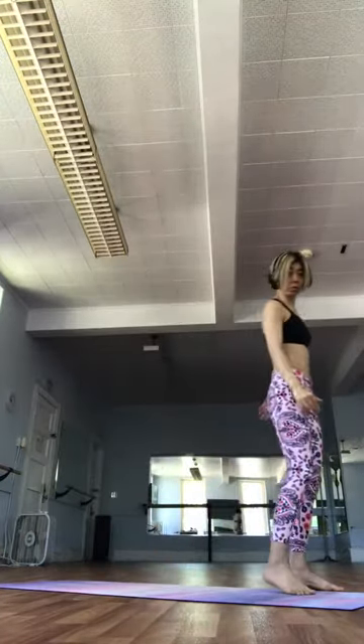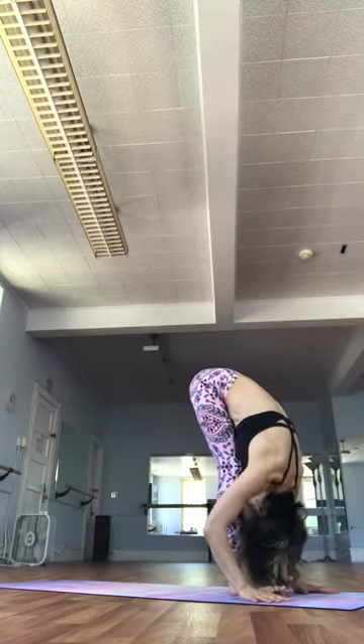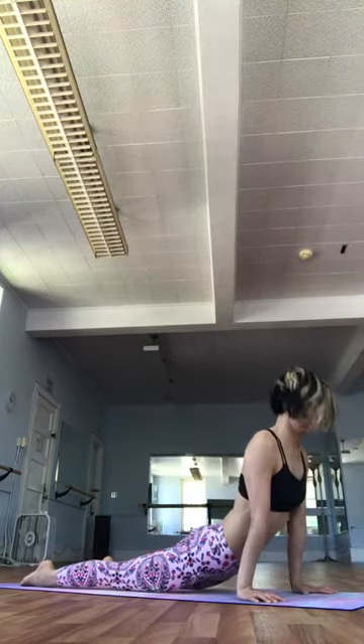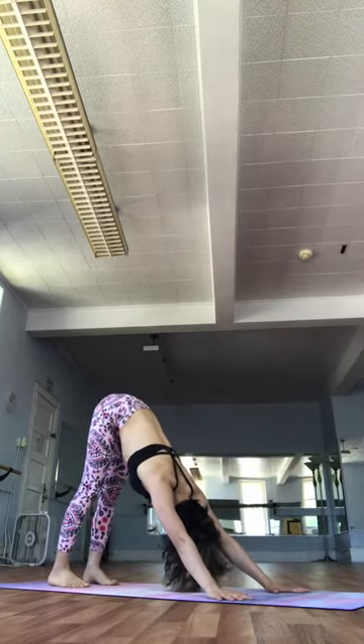Samasthiti. Come on. Inhale. Arms up. Dway. Exhale. Fold forward. Trini. Inhale. Chattwari. Exhale. Jump back. Chaturanga. Pancha. Inhale. Upward facing. Shattwari. Exhale. Downward facing.